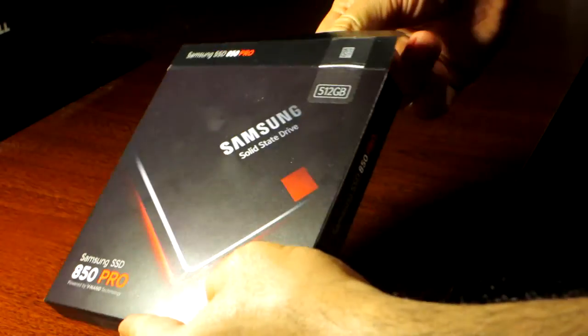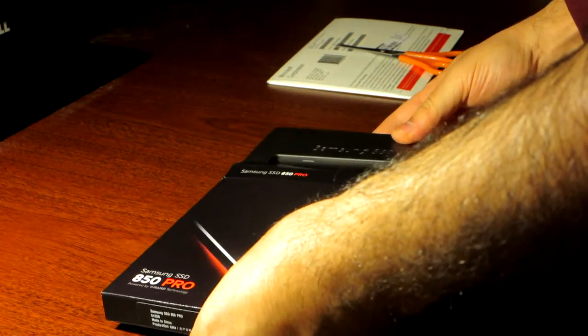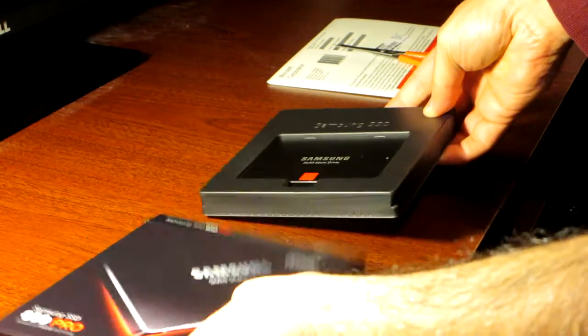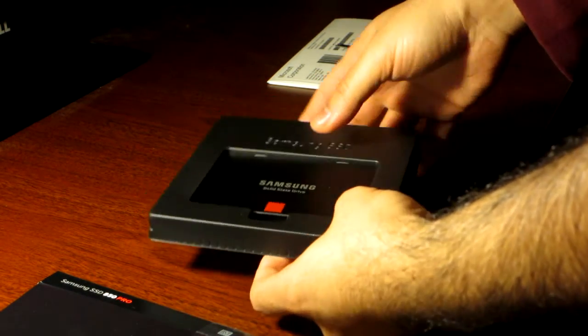The drive features Samsung's new V-NAND technology, which is built to handle a minimum of 150 terabytes over the life of the drive. That is why they give this drive a 10-year warranty.